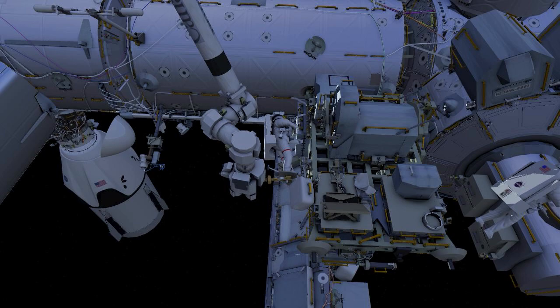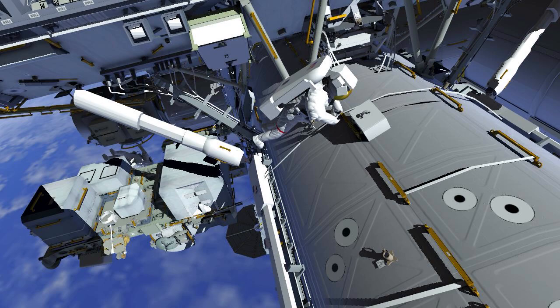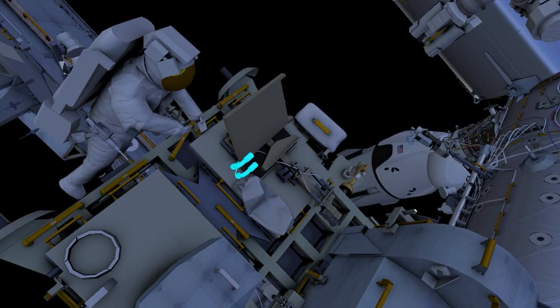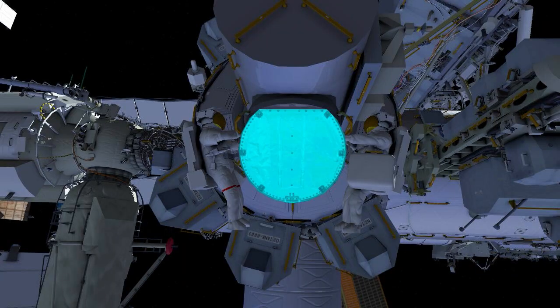Back at the stowage platform, EB1 egresses the arm, removes the foot restraint, and retrieves the earlier temporarily stowed tool bag. EB2 secures the covering over the stanchion, then both crew return to the airlock and ingress.